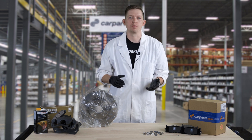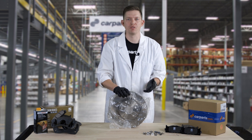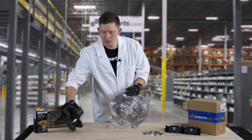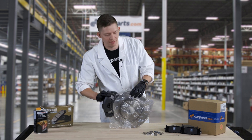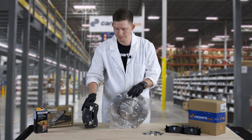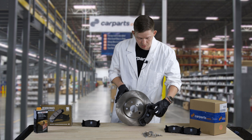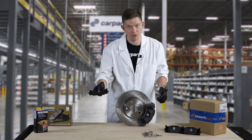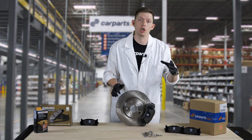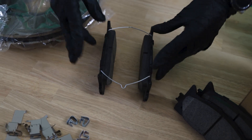Quick overview on how these parts interface: the brake rotor will be situated on the hub of the vehicle, and to the hub and knuckle you'll have the caliper mounted. Inside the caliper you'll have the actual friction material, which will be on the brake pad. There are two brake pads per corner, and these brake pads are compressed onto the disc by the caliper — and that's actually what stops the vehicle.